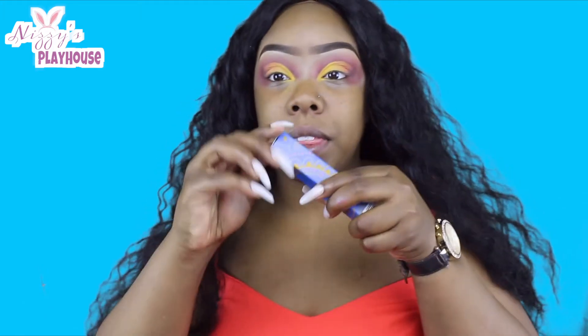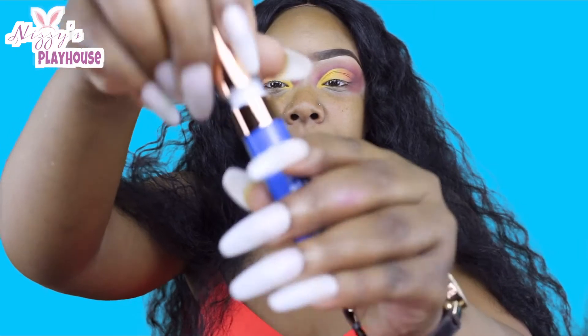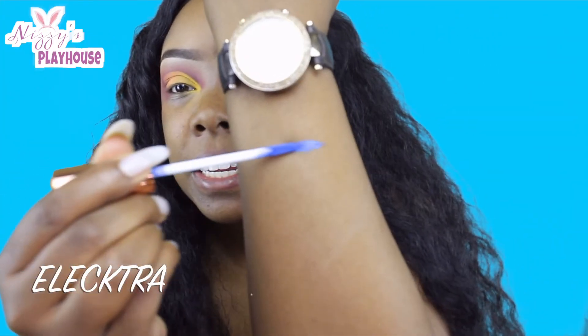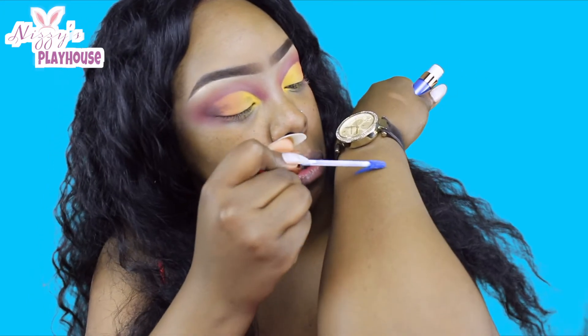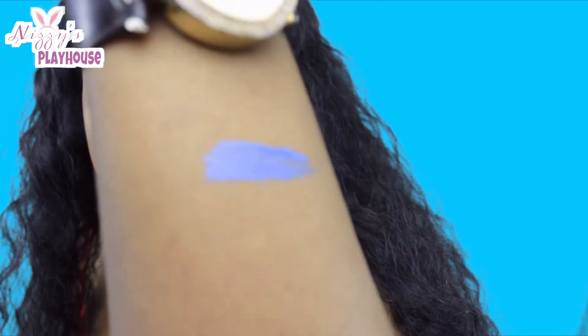So what I'm going to do now is go in with their liquid lipstick and put a pretty eyeliner. This color is called Electra — it's a liquid metallic lipstick. Isn't it so pretty? Like you can see it's metallic. So I'm going to go in and do a wing with this color.